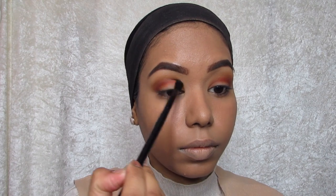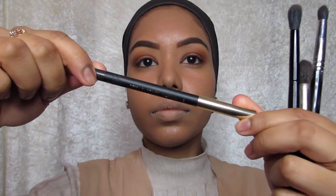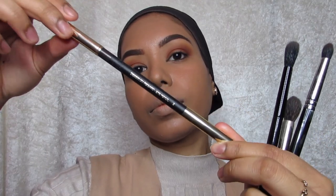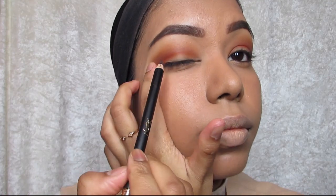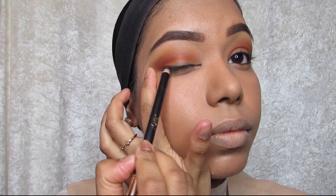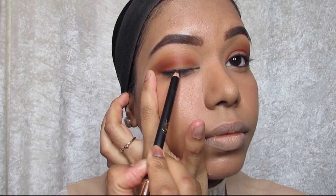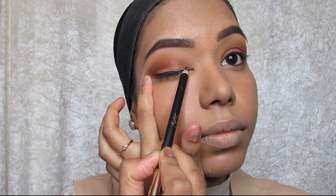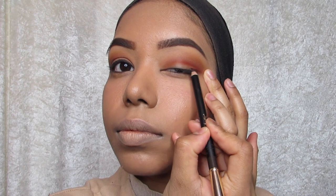Then I'm going to dip back into that warm transition shade and go back and blend some more. Next up, I'm using a brown pencil by YSL in shade 2, which is like a dark brown, and I'm going to line the top lash line. I just use my fingers to stretch the lid so it makes it easier to see where you're applying it. I'm going to do that same on the other eye.